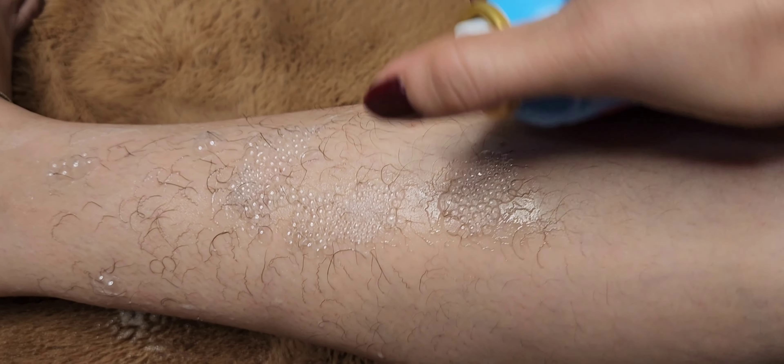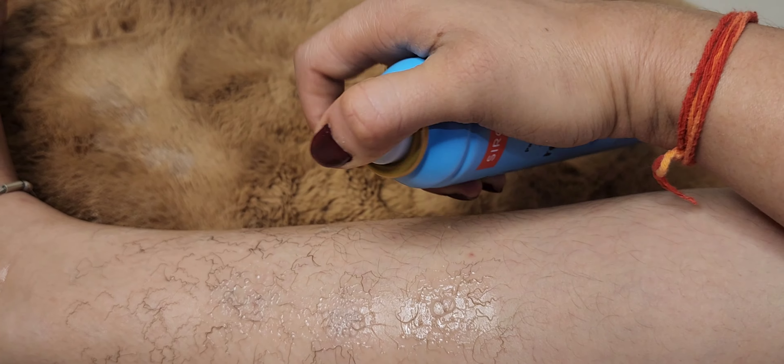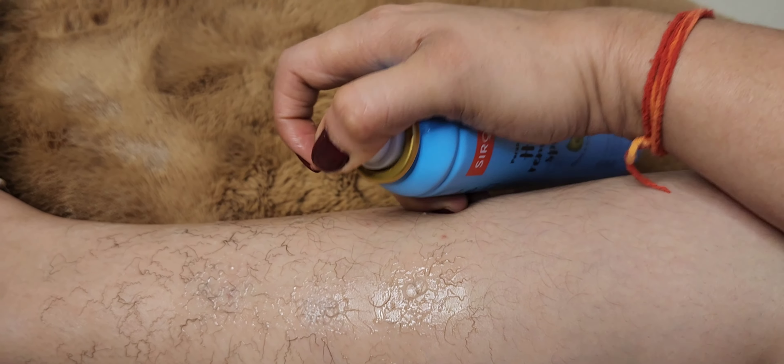I'm not sure what happened — I have been trying to spray several times but it doesn't work. I can't seem to get it to spray properly, and you can see that it's just not happening.